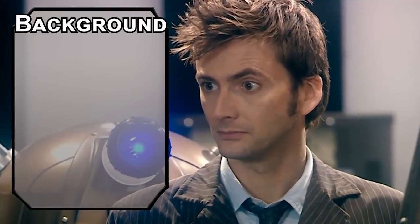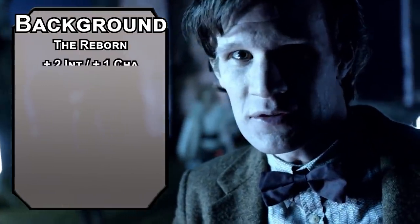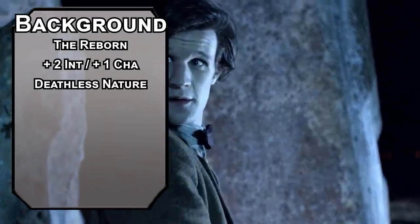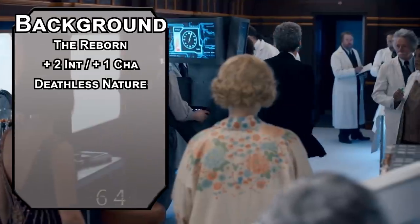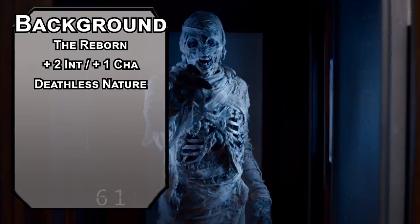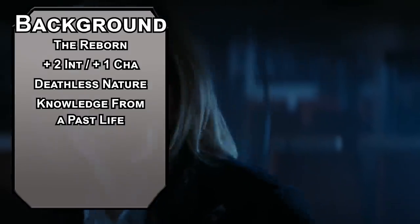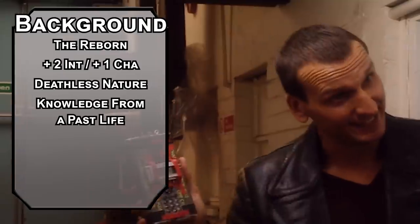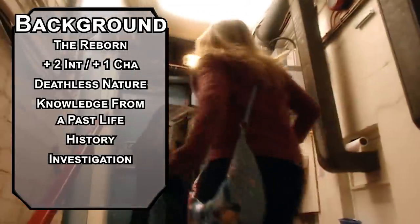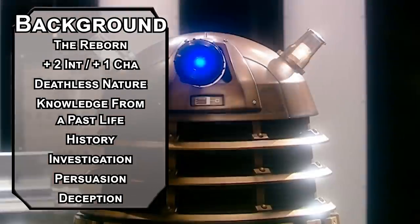There isn't a race for a dude who keeps dying and getting resurrected in a new body — except there actually is. The Reborn is implied to be spooky, but implications are silly. Break them. Bump your Intelligence and Charisma to 16 with each of your skill points. You get Deathless Nature for advantage on saving throws against disease, poisoning, and death. You resist poison damage, and you don't need to eat, drink, or sleep — you can just stand still for four hours and get the benefits of a long rest. Time is weird for a Time Lord. You also get knowledge from a past life, letting you add a d6 to an ability check a number of times per long rest equal to your proficiency bonus, just kind of making you good at everything. Enjoy your ancestral legacy for two more skills like History and Investigation. Then grab Persuasion and Deception from your background. I really don't care about using official backgrounds — just make one up. Making one up is also an official background; it's even officially in the PHB.